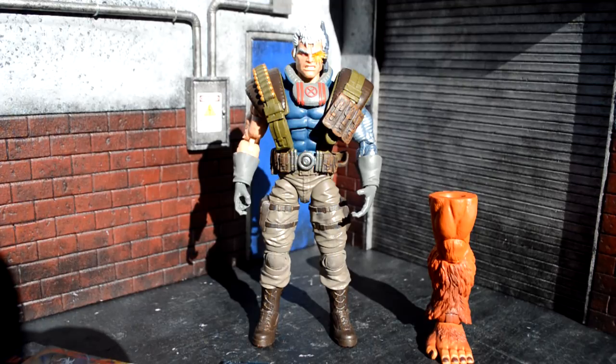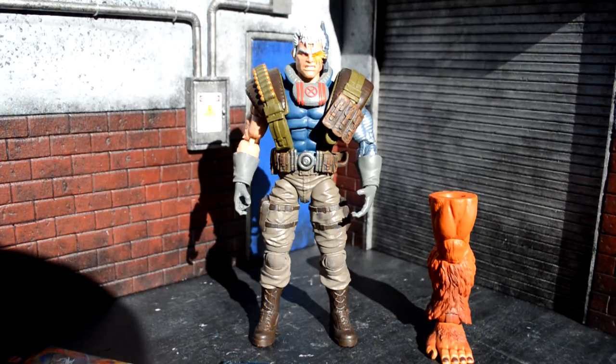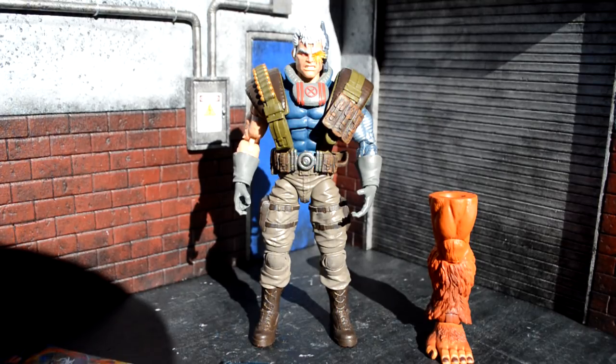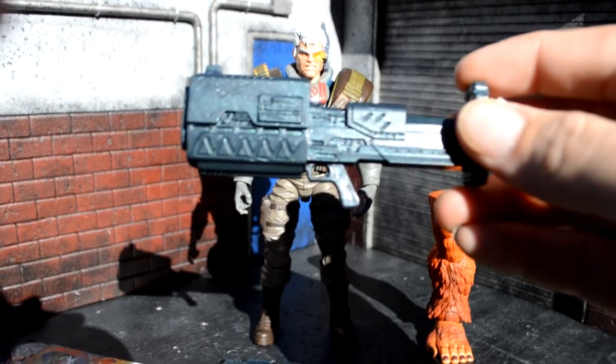Alright guys, here's Cable out of the packaging, looking freaking bulky as hell. Honestly, it's an amazing figure in hand. It's freaking badass. But let's take a look at his accessories first, and then we'll take a look at him.